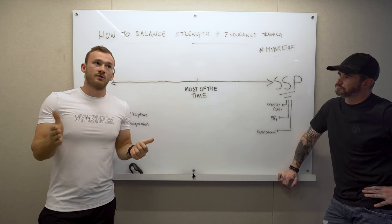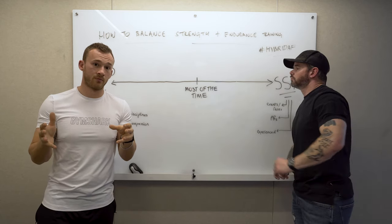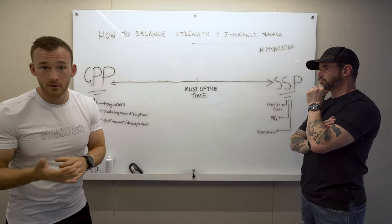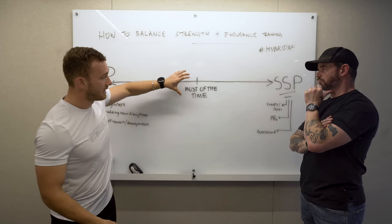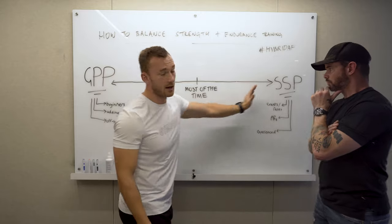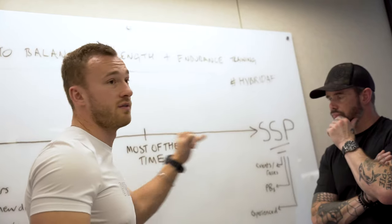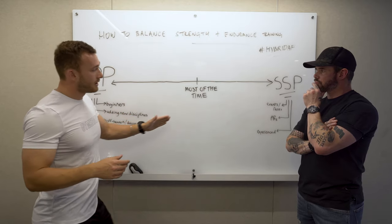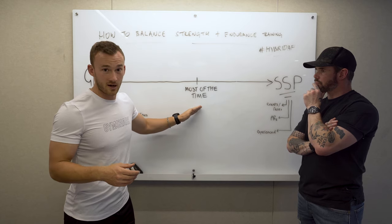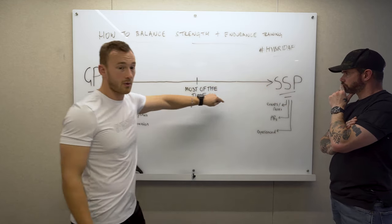If your goal is a triathlon but you enjoy strength training, reduce the triathlon volume slightly from what it would be independently and add a strength session. If your swimming is lacking, don't do intervals yet — just focus on time in the pool, which falls under the GPP bracket. Build that over time so you're developed across all energy systems and ready to specialize when the time is right — maybe three months out, maybe six months out from the event.